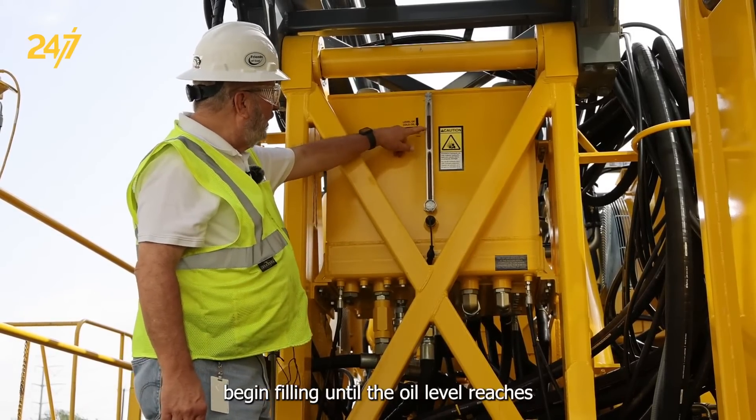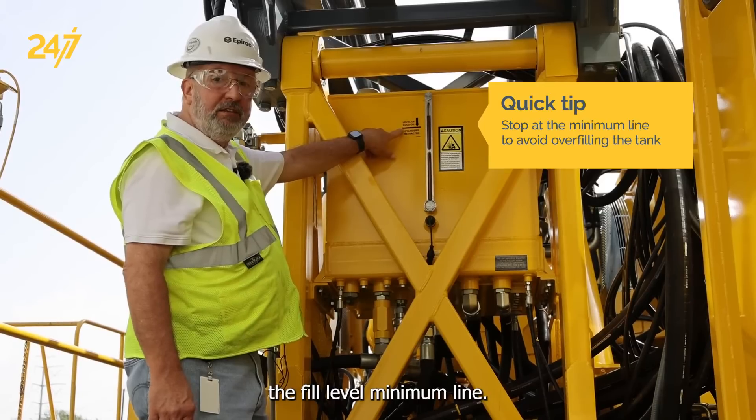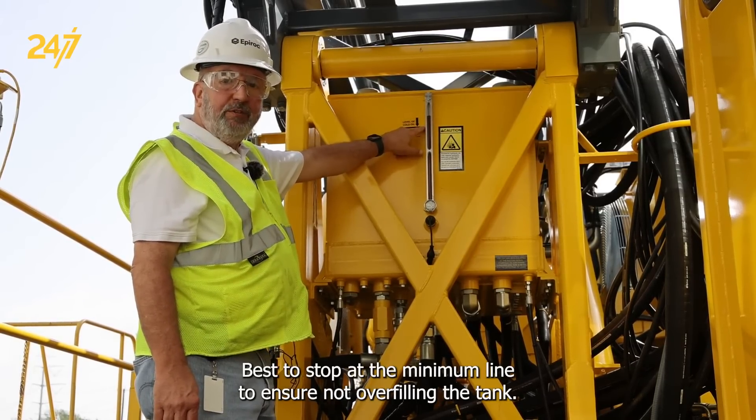Begin filling until the oil level reaches the fill level minimum line. Best to stop at the minimum line to ensure not overfilling the tank.